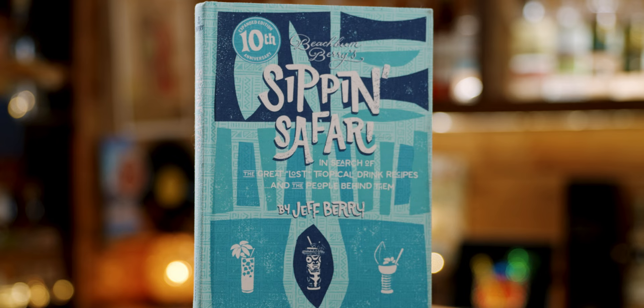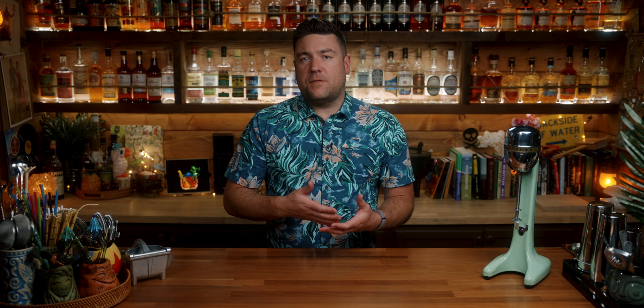I love looking at old menus and seeing what drinks were present — especially Don's, with all the drawings and glassware. The recipe I'm using today can be found in Sip and Safari. Jeff Berry shares it as a version served at Don the Beachcomber's in Las Vegas in 1965, but he also shares it as the 1940s version in the Total Tiki app.